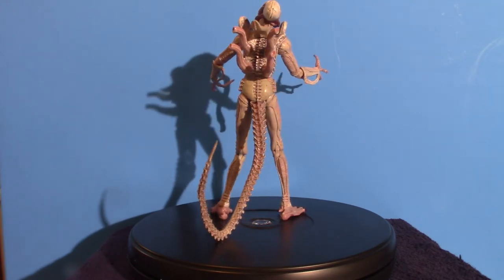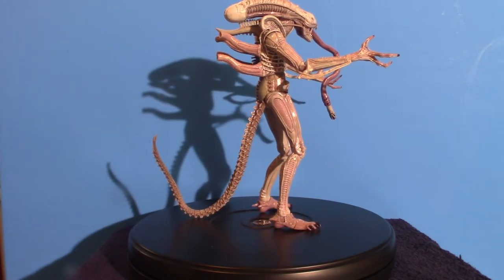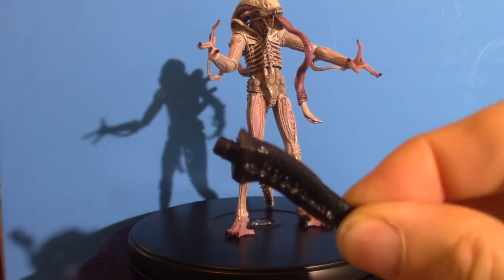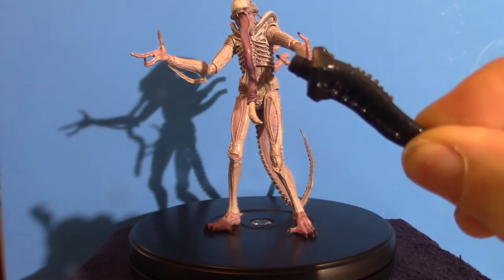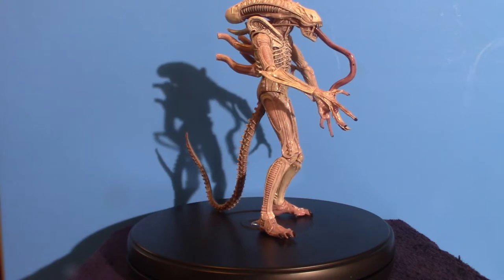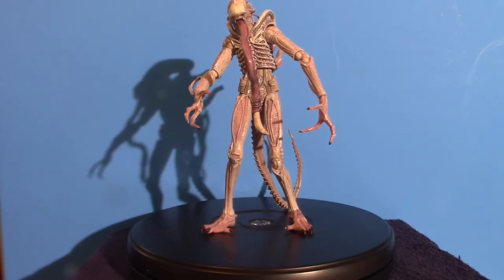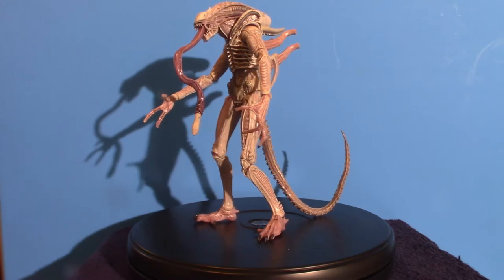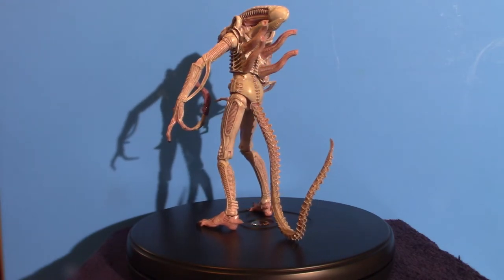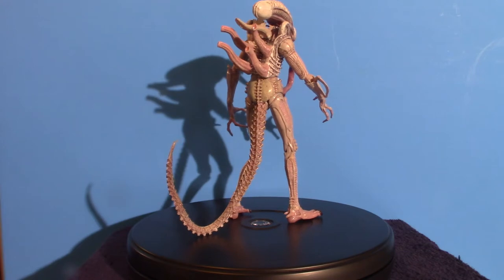Hello everyone, welcome to Pumpkin Horror. I just noticed a piece here - it's off one of my figures, I think it's the Defiance Alien. I'll be right back. Okay, we're back and we ended up putting that piece back into the Defiance Alien - it's a removable piece. With NECA figures, some are a permanent part of the body but some are pieces you've got to squeeze in there. In doing so I ended up knocking all the other figures down, so it took a little bit of time to get them all straightened out. Anyway, welcome to Pumpkin Horror - this is Alien Collection number two.